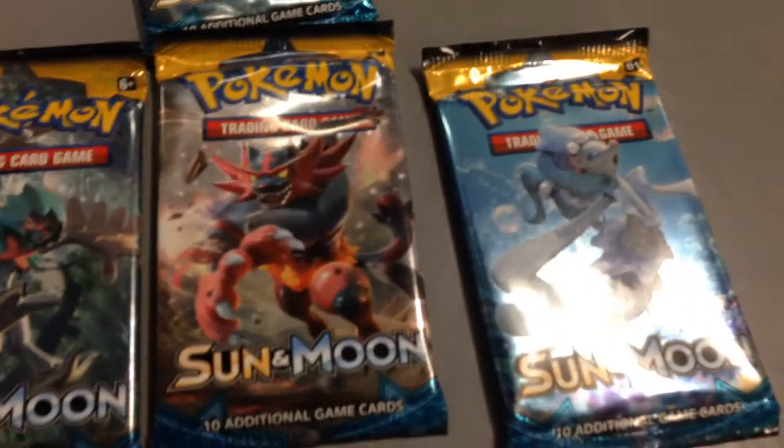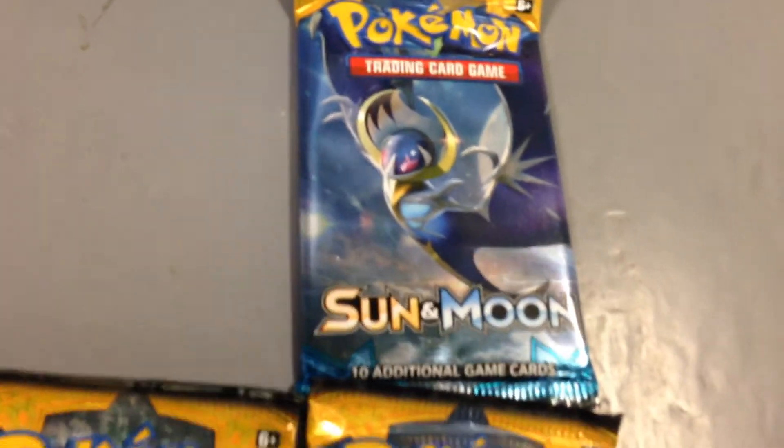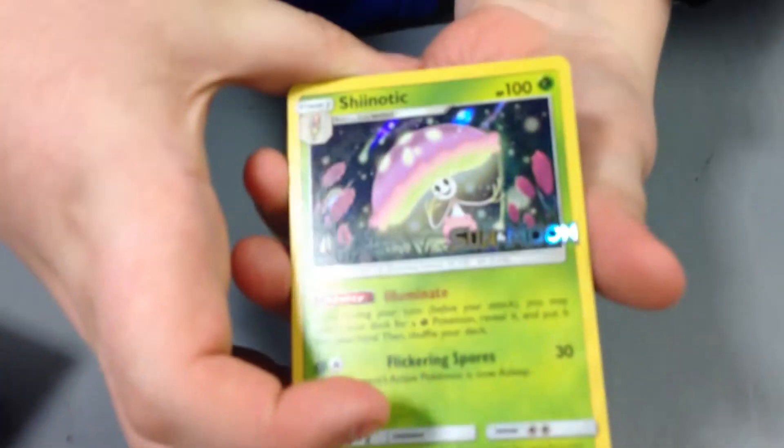Look at all these packs — four packs, this is awesome looking! Oh wow, Prismarina, Incineroar, Decidueye, and Lunala. Okay, I'm not sure where to start, so I'll just start from here.